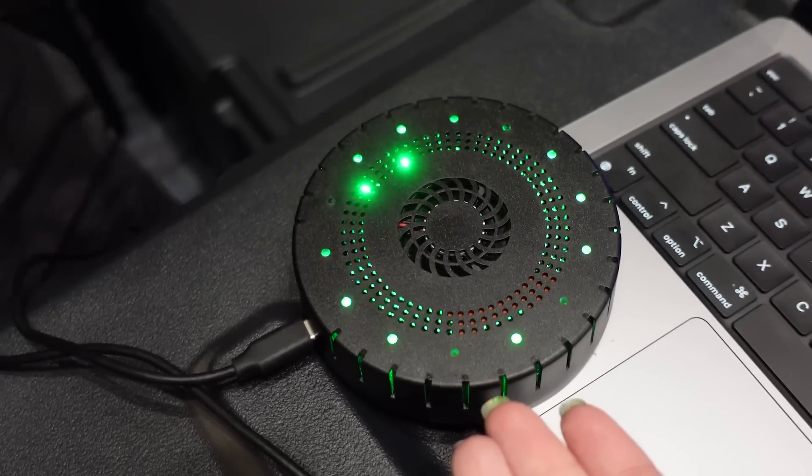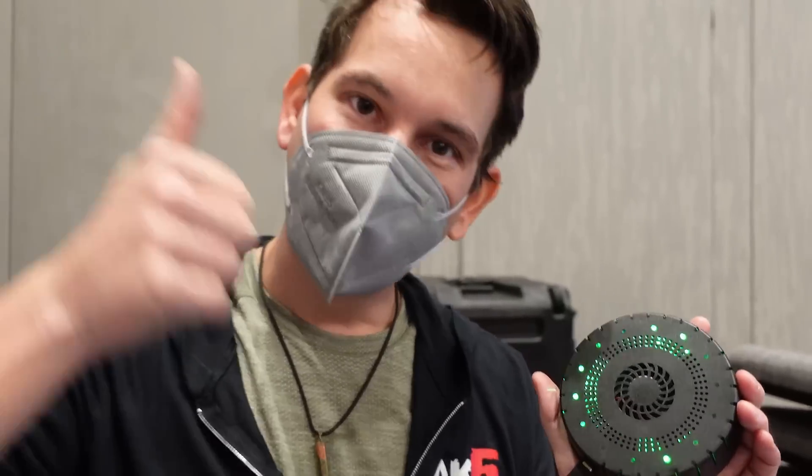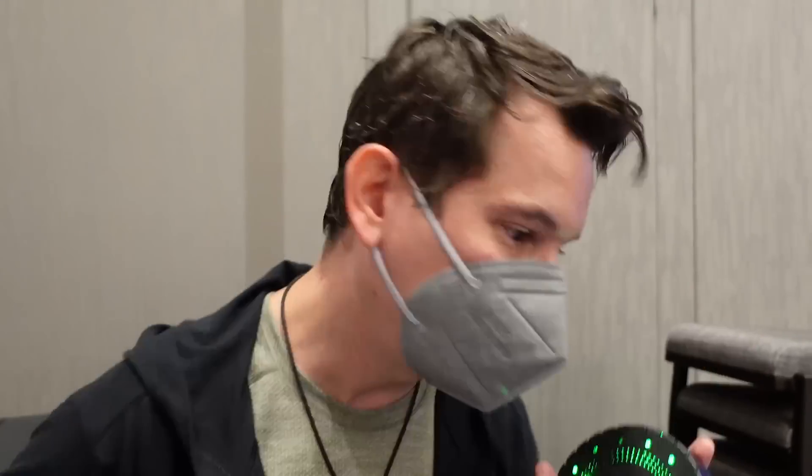That'll save Dark Matter tons of weight on his back, because he won't have to carry around like 5,000 pineapples. His backpack was ridiculous. Now for the 2.4 gigahertz spectrum, one little coconut runs off USB-C, Windows, Mac, Linux, and it's open source.